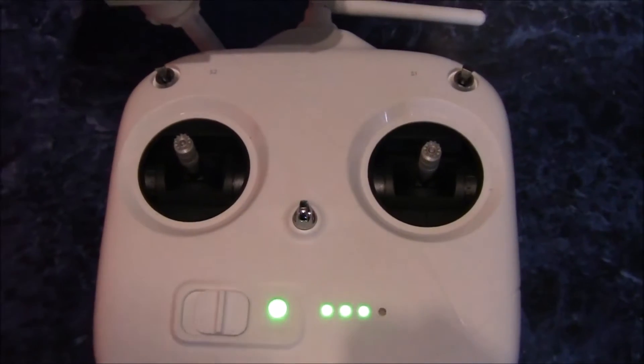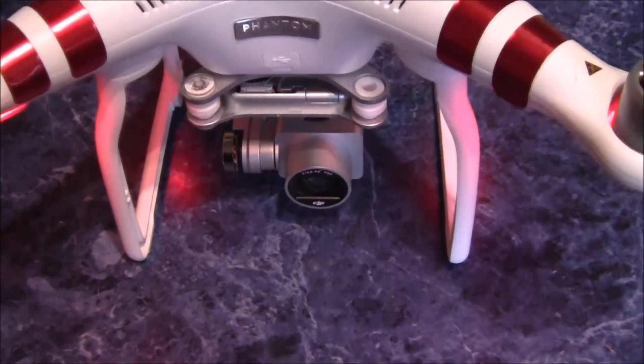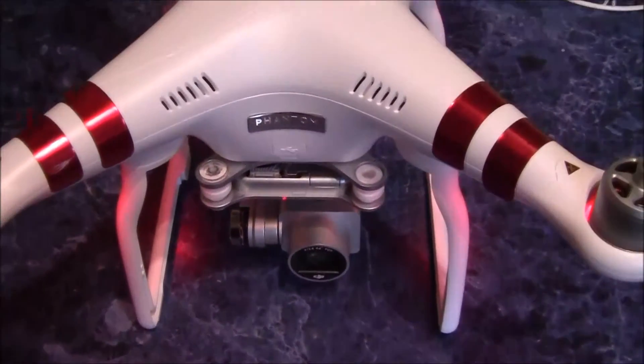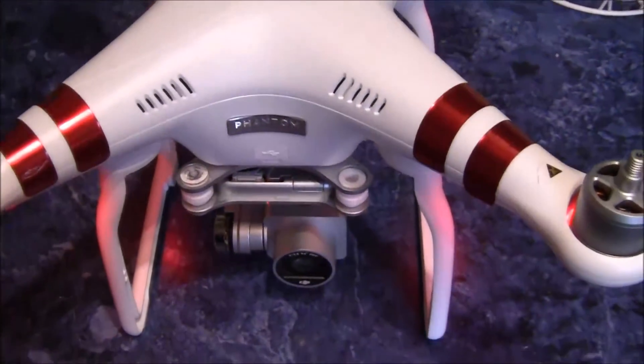We've just been trying this and we put a 64 gig SanDisk card in and it didn't recognise it. So I've put the 8 gig card back in, which came with the Phantom 3, and that seems to work well.